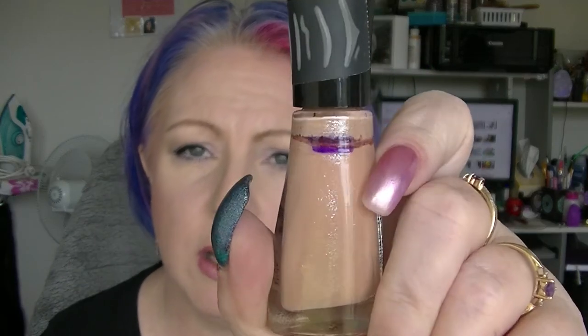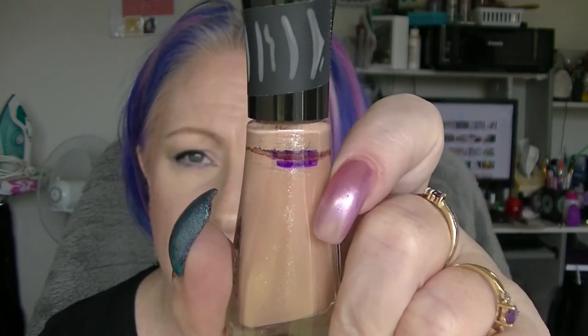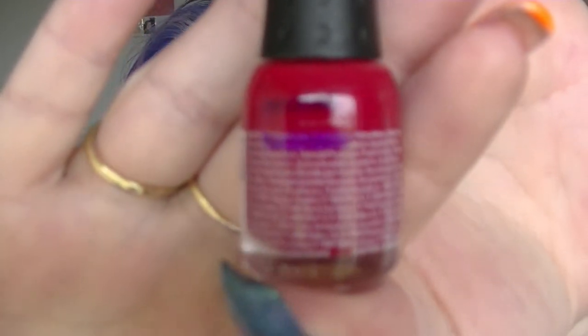Q is the Quicksand Nail Polish from Sally Hansen — it's moved a teeny tiny little bit. R is Red Flare from Orly. This has had probably the most progress of any of the nail polishes.